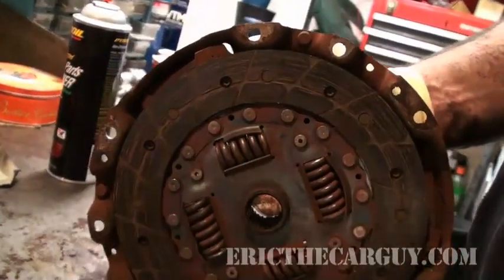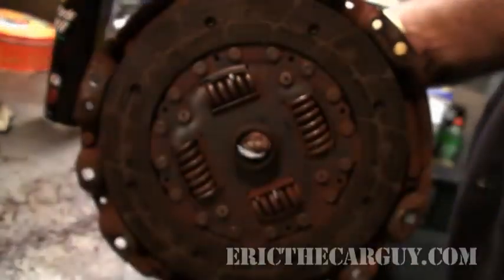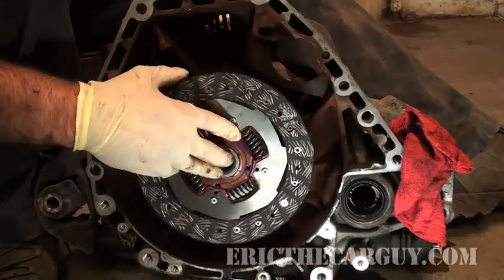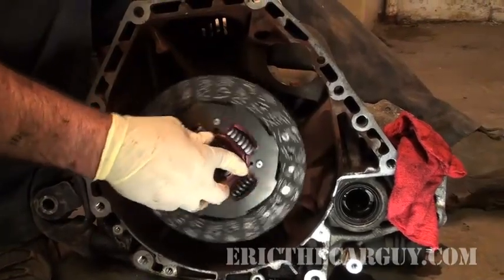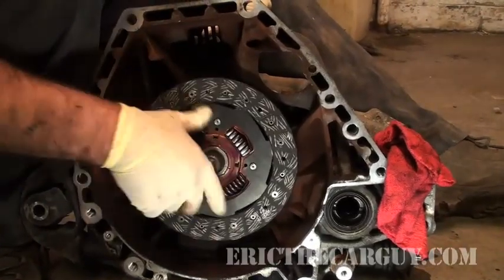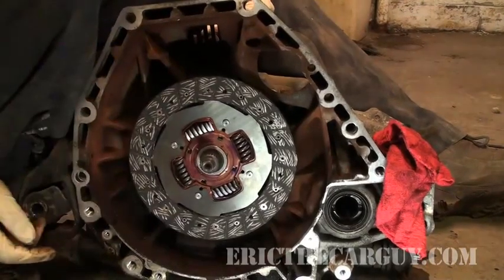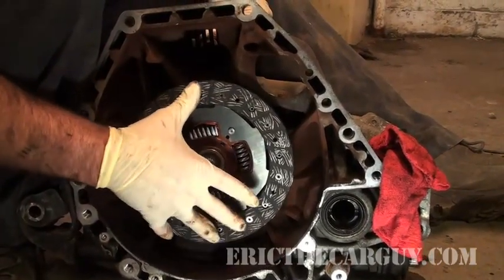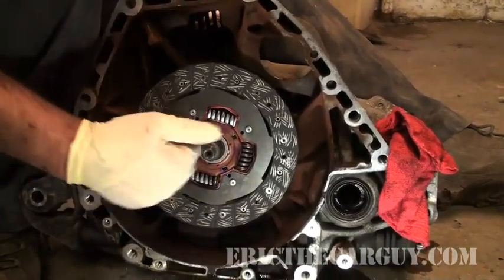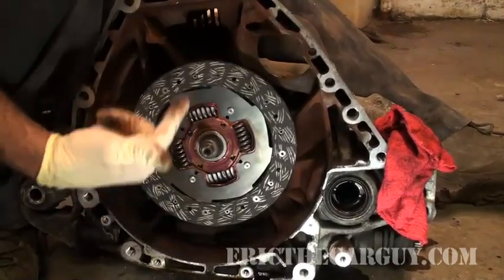Then as you shift gears, that power coming from the engine is multiplied or reversed in direction, depending upon what gear you have it in, in order to move you down the road. The clutch disc is splined to the input shaft of the transmission, so as it spins, the transmission spins. If the pressure plate is away from the clutch and the clutch is not sandwiched between the flywheel and the pressure plate, it'll just sit there stationary as the engine runs. But as soon as you let your foot off the clutch, it spins the transmission.